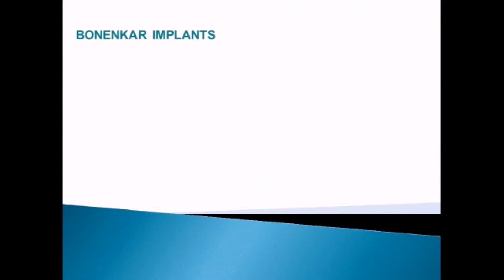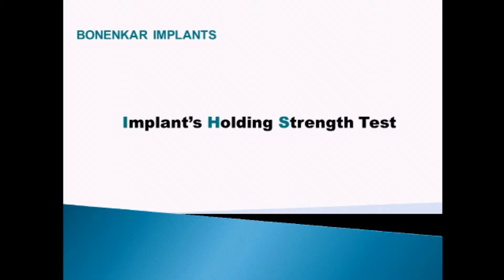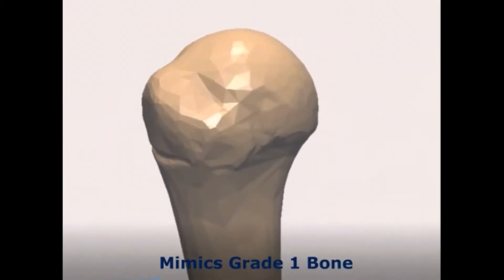Bone anchor implants holding strength test is an important factor to determine implant initial stability. We also compare our implants' initial stability with other implants in bone simulation models. The material of choice for the bone simulation is solid foam.